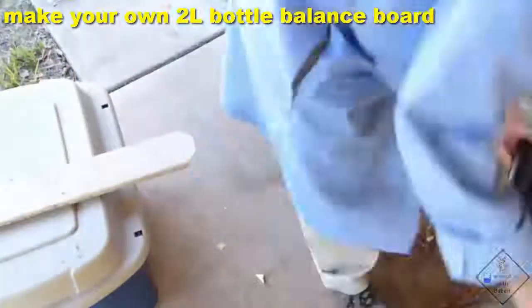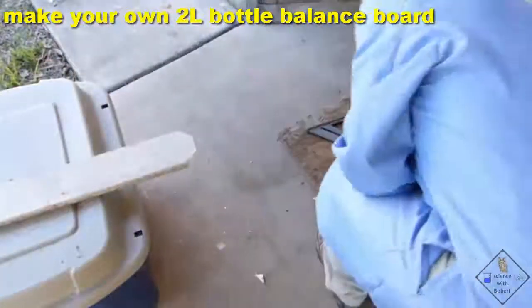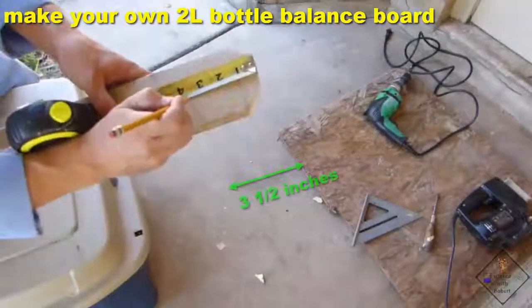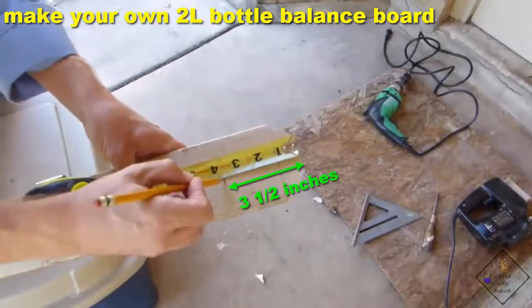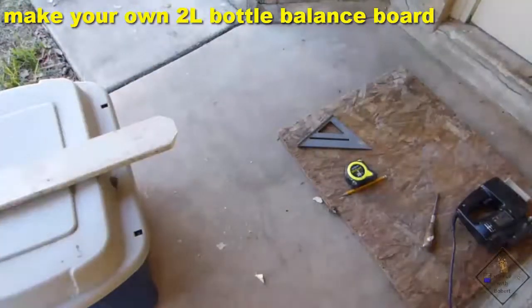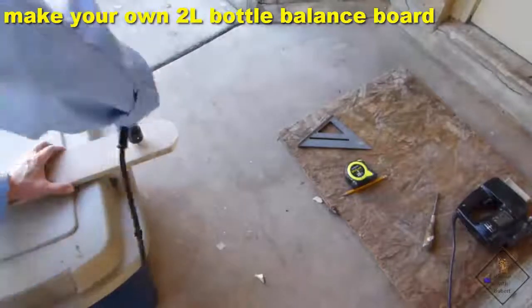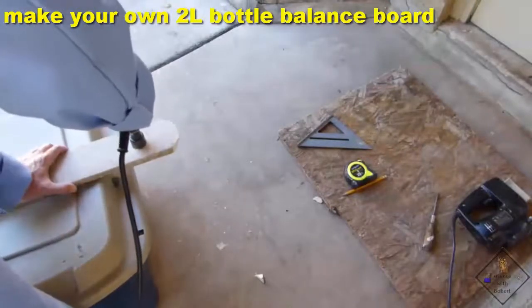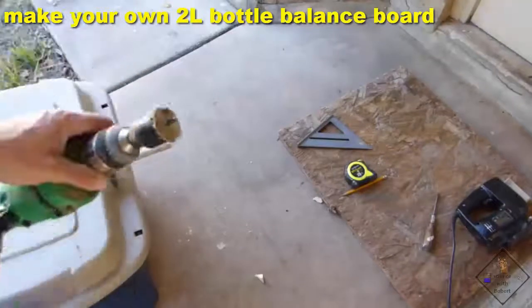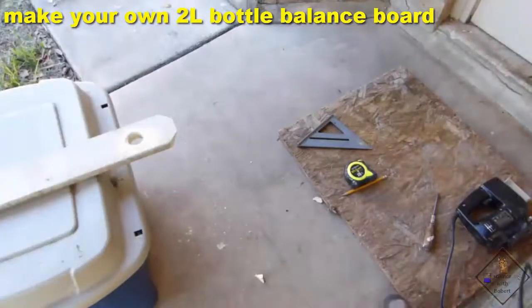He then used a hole saw that matches the size of the mouth of the 2-liter bottle. He drilled the hole roughly 3 and a half inches from the angled end of the board. The further you drill the hole from the angled end, the more water will need to be present to make the board balance. 3 and a half inches is a good starting point — you can always drill more holes.